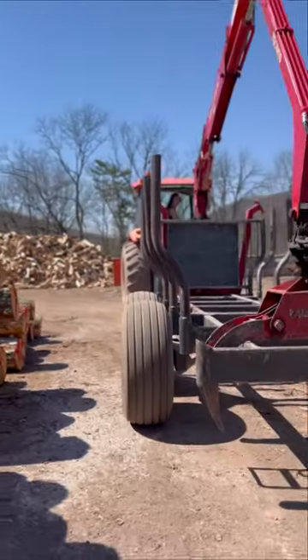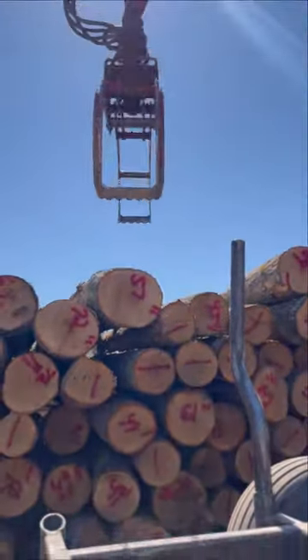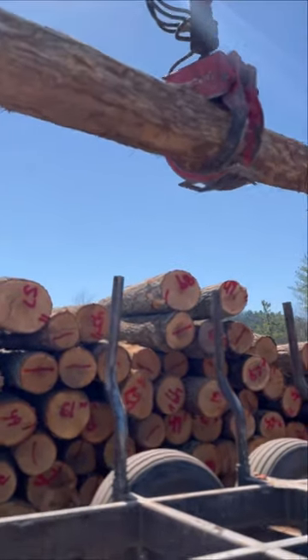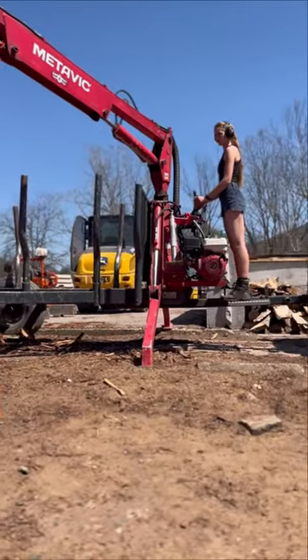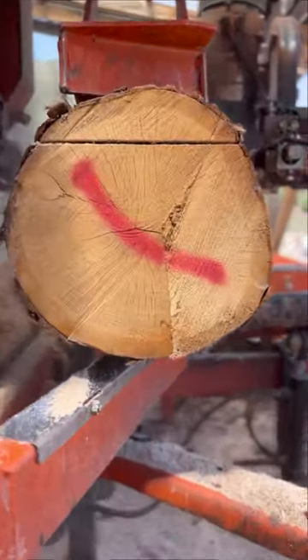A customer stopped in today who needed two custom white oak boards for his trailer deck. He told us he was willing to wait a minute, so we went ahead and grabbed a white oak log to put on the mill deck. The custom dimension he needed was 6 quarter by 7 by 10, and we were able to quickly mill this up for him and send him on his way.